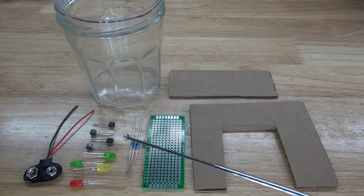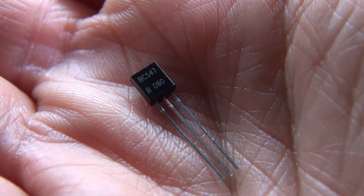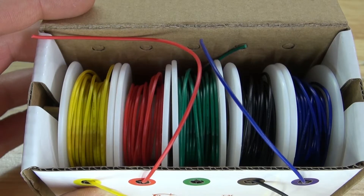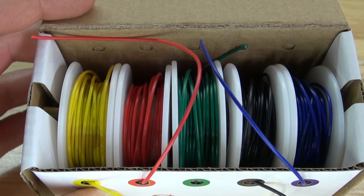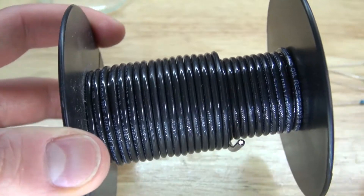You will also need four BC547 transistors, a 9-volt battery clip, and a glass which will contain water. You're going to need these wires to act as electrodes to measure the level of the water, and this thick copper wire to act as the common electrode.